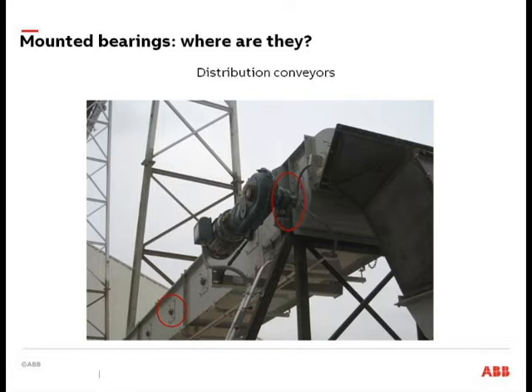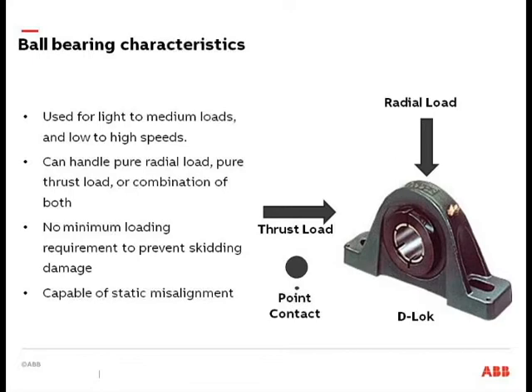Let's talk about different bearing characteristics. Ball bearings are going to be probably the most common throughout your facility for a number of reasons — they're a pretty versatile bearing and your least expensive mounted bearing option. They can handle light to medium loads, generally speaking 0 RPM to 4,000–6,000 RPM depending on the application, and they can handle pure radial, pure thrust, or combination loads.